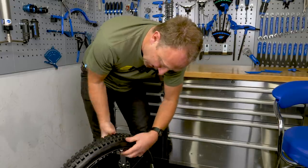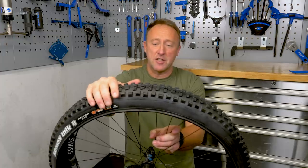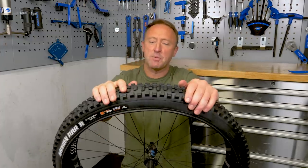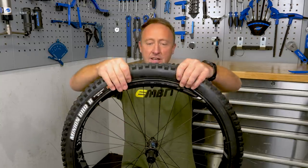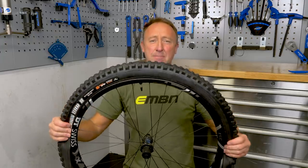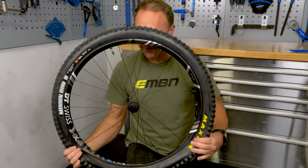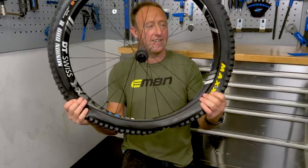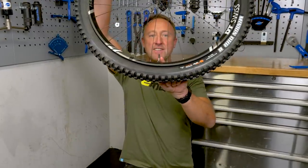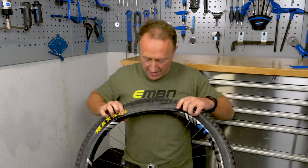Now, obviously, you're going to ask whether I'm going tubed or tubeless. Today we are going tubeless — as you can see, the valve is already in place. If it is tubeless, you start at the valve end of the tire, and simply work around like this. Look how easy this is — it's absolutely effortless. I reckon this is going to be one go. There we go, most of the way around — we're about 75% done. As you can see, the valve is on the opposite side to where the last part of the tire needs to be mounted onto the rim.